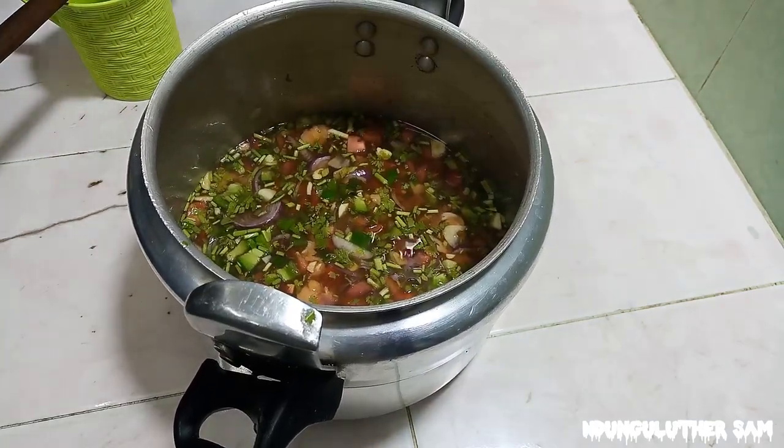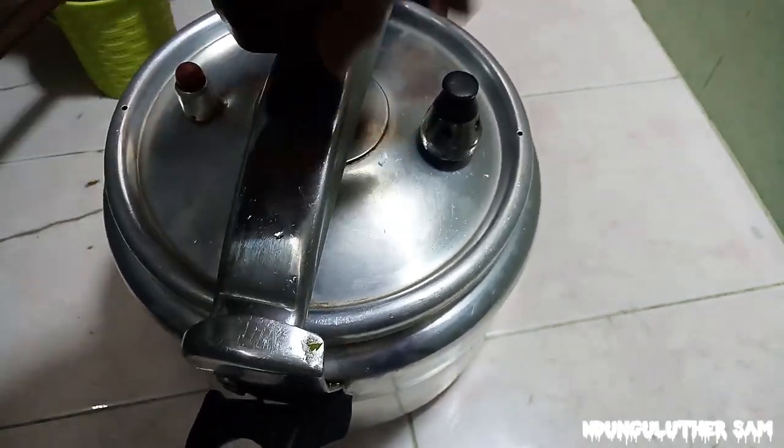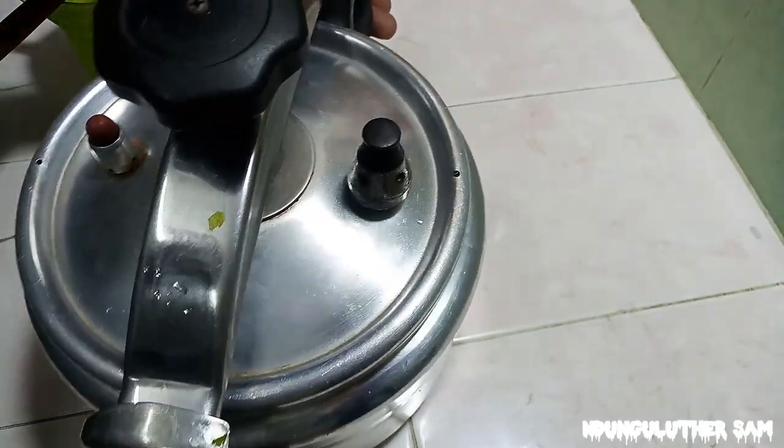I'm going to mix this and close the pot. We are going to pressure cook this for exactly 30 minutes on medium-high heat. I'll see you then.